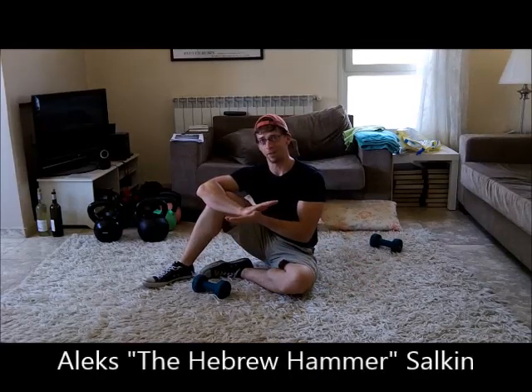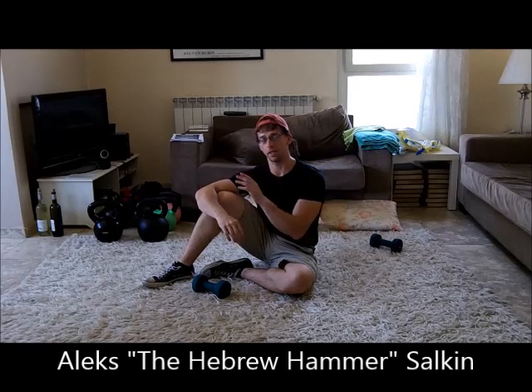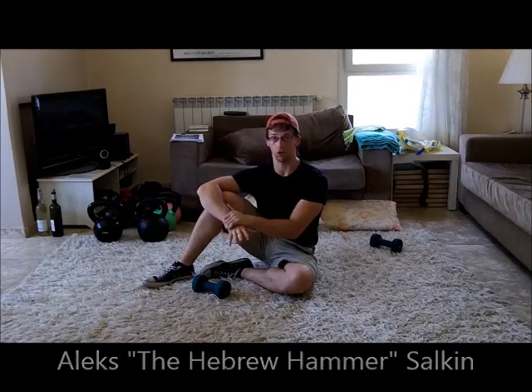Hey, welcome to the Shoulder Saver video. My name is Alex. I'm going to show you two of my favorite exercises to keep your shoulders healthy, strong, and resilient.